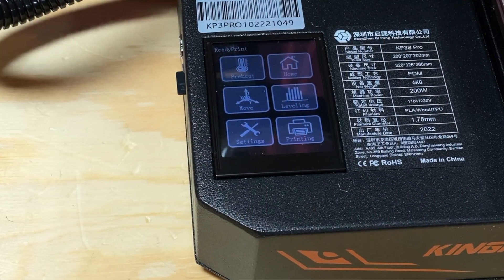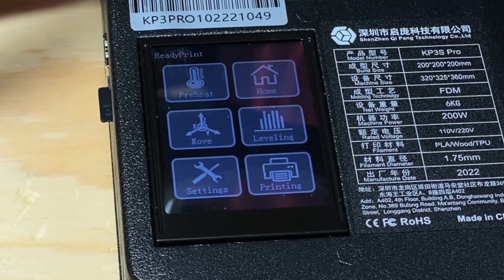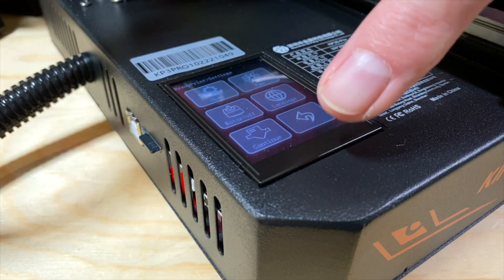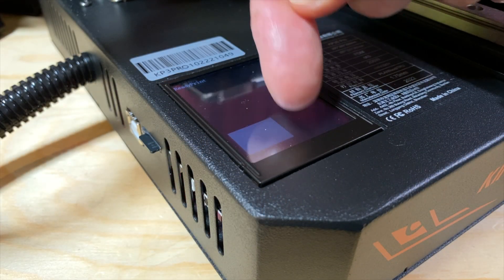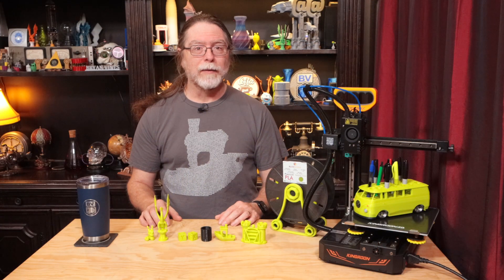It has a color touchscreen. Although it's somewhat small, it's still usable — but if you've got big sausage fingers, you might want to use a fingernail instead of a fingertip. Nailed it!